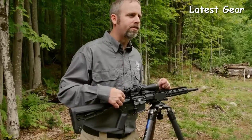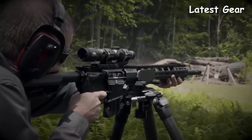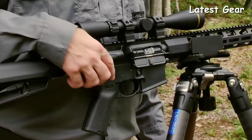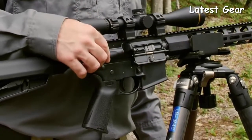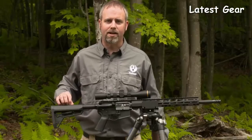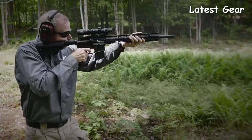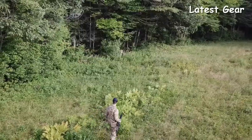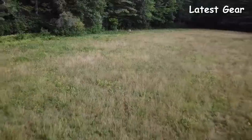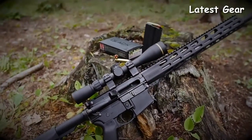The upper and lower receivers are machined from mil-spec forgings, hard-coat anodized, and feature an enlarged port for reliable ejection. Ruger's Elite 452 trigger gives you a sure, crisp trigger pull and is paired with Magpul's MOE grip and MOE SL buttstock. With a five-round magazine and a cartridge that delivers twice the energy of 556 NATO, this becomes a perfect rifle for big whitetail, bear, pigs, and heavy steel. For more information about the Ruger AR-556 MPR chambered in 450 Bushmaster.